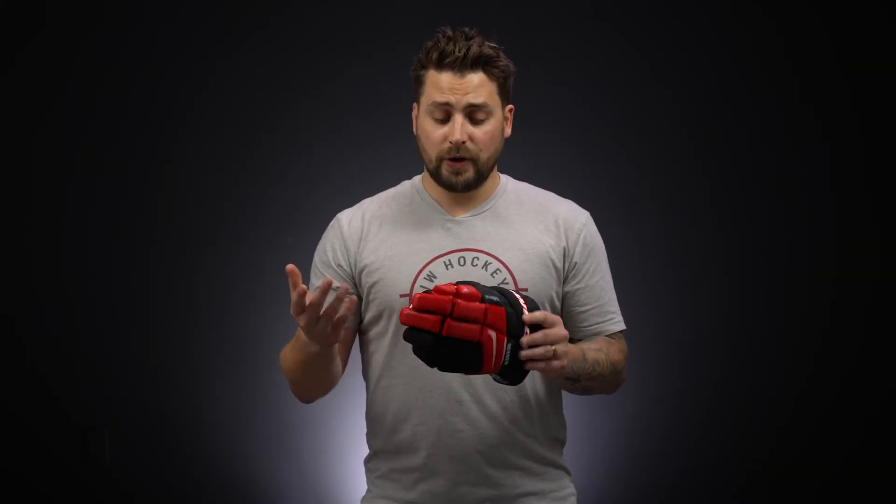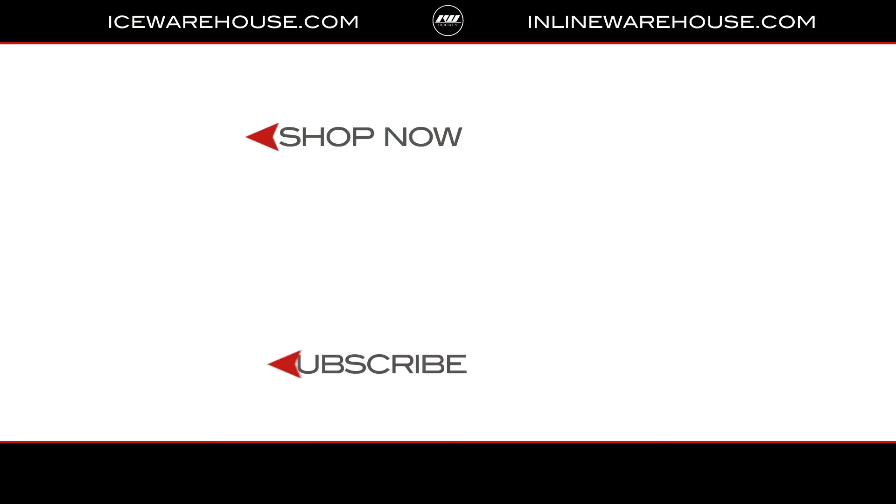Overall, that sums up the Rucker Element 2 hockey glove. If you're looking for any more information, you can hit the link in our description or head over to icewarehouse.com.